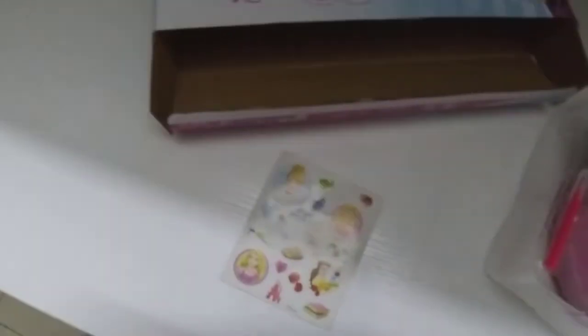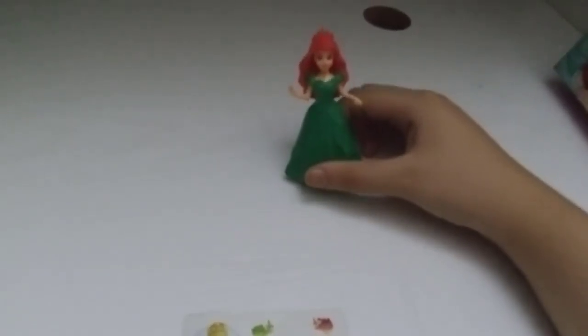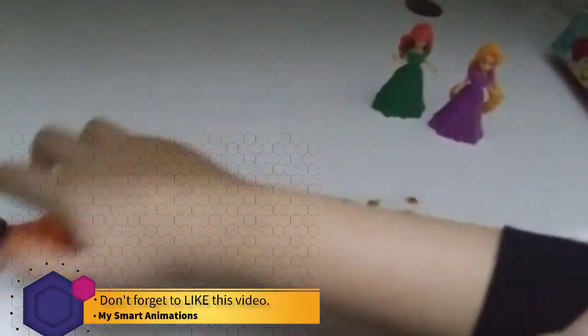It comes with different cards — not all of them are the same. Let's take the stickers out as well. Look at these! This is Cinderella and Rapunzel, Belle. And as you can see I have these real princess figures right over here — introducing my Ariel, which is also Princess Ariel. Here's Rapunzel; Rapunzel has long hair. And here is Belle.